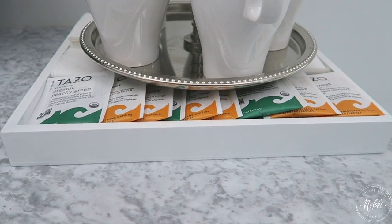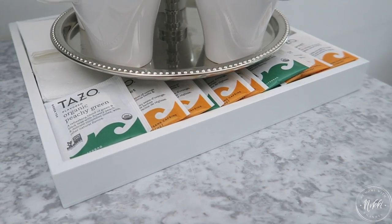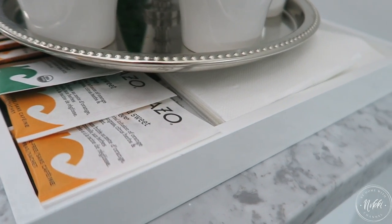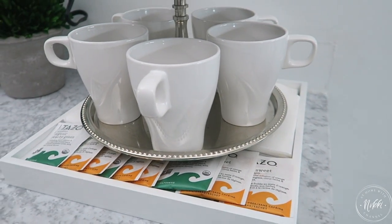Moving to the bottom of the tray, this gives me plenty of extra storage. You can put a variety of things here — the little honey sticks, tea, napkins. It's a great place to arrange all of those necessities that we need when we're fixing our tea and coffee in the morning.